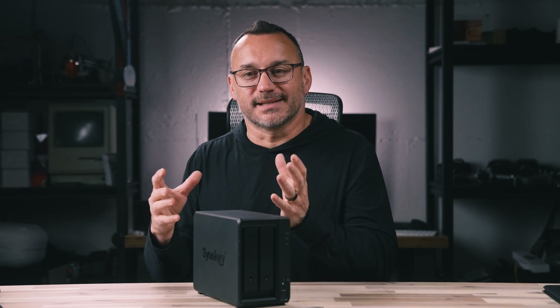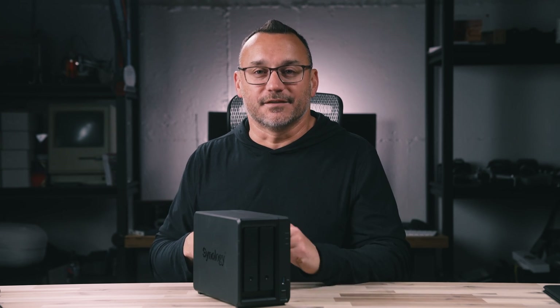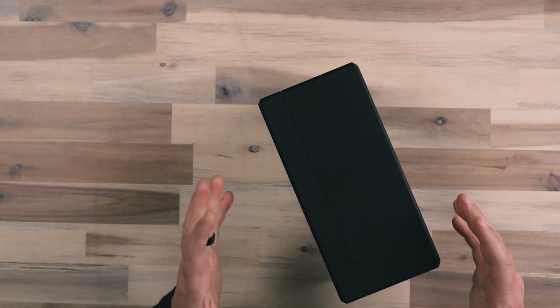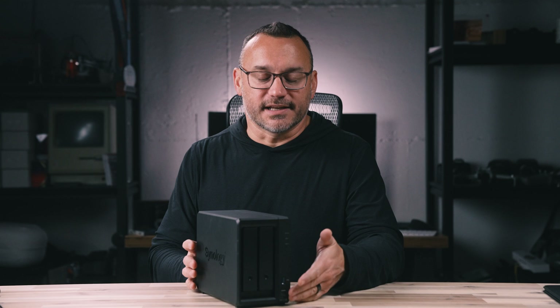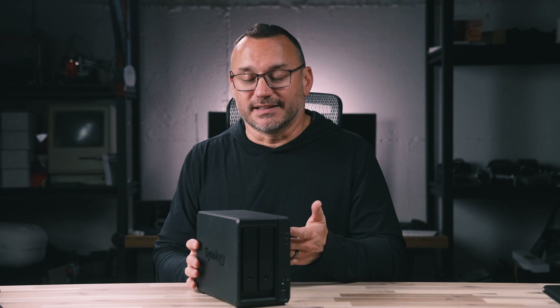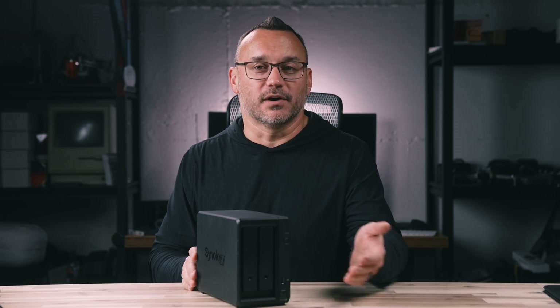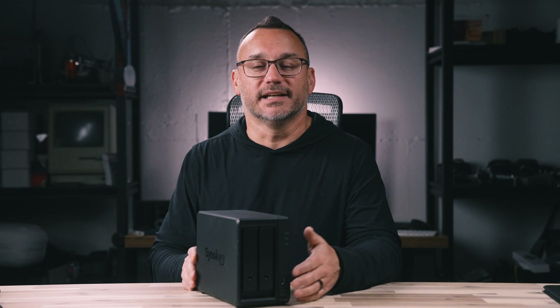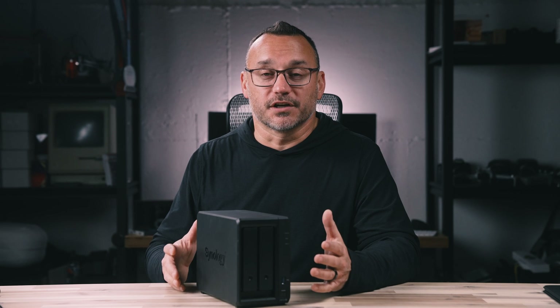For those looking for a desktop storage solution that provides more than just an external hard drive — something usable whether your computer is connected or not, and that keeps your data safe — the Synology DS723 Plus is an excellent solution. Synology has different size devices, but this is probably the best option for a desktop solution. It also has built-in USB on the front, so you can back up SD cards from cameras directly to the NAS without going through the computer, or plug in other hard drives to copy data straight to the NAS.